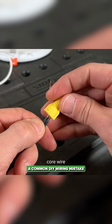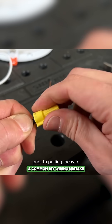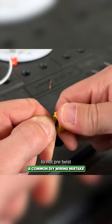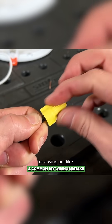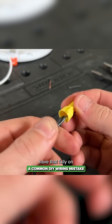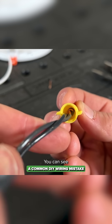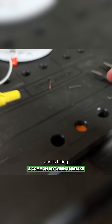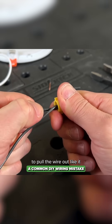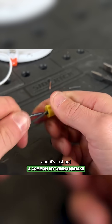Often when you have solid core wire, many professionals will pre-twist the wires together prior to putting the wire nut on — even though wire nut manufacturers usually call out to not pre-twist and to let the wire nut, or wing nut like this, do the work. Once it's fully on, you can look down inside and see the stranded is much higher up and is biting into that wire nut. That same pull test is not going to pull the wire out like it did before — you can yank on these all you want and it's just not going to happen.